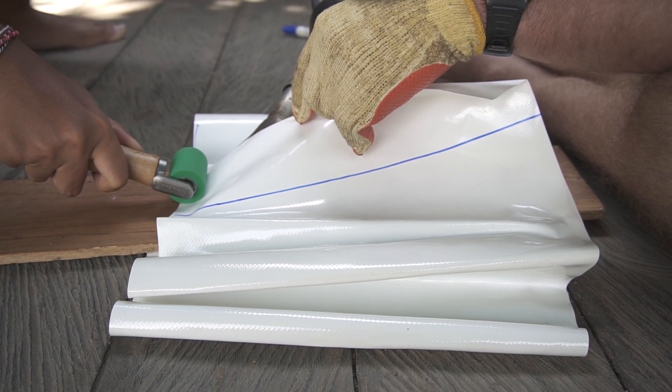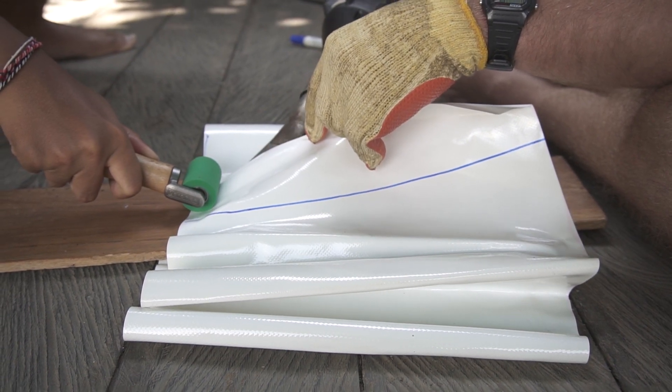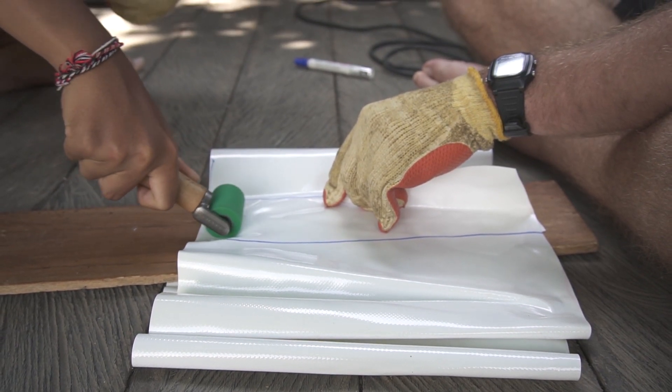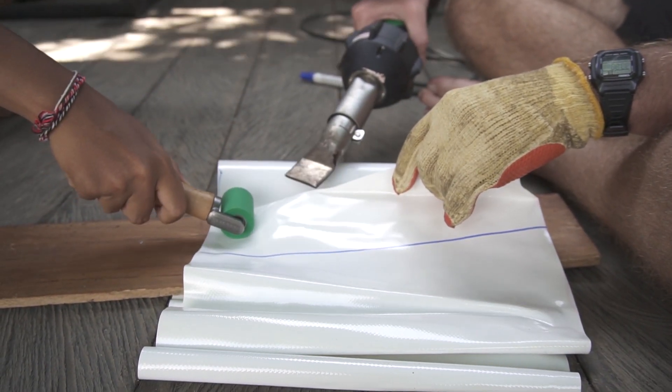Heat for approximately four to six seconds. Because it's the first weld I usually do it a bit longer since the gun is not yet fully hot. Then remove the heat gun and press on it really hard. Once this is done, just lift it again and continue your work.